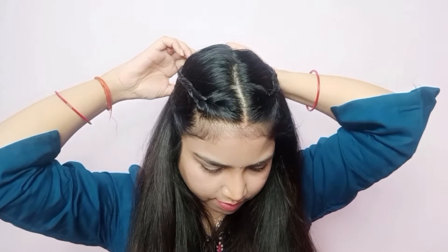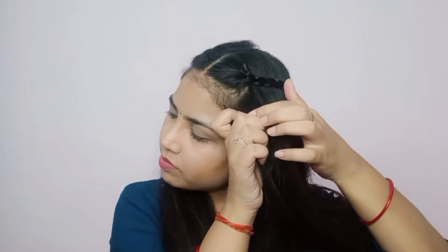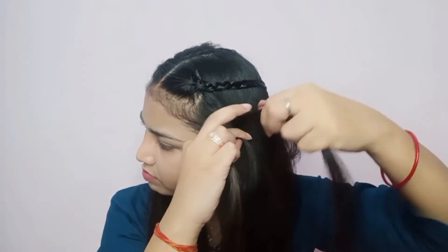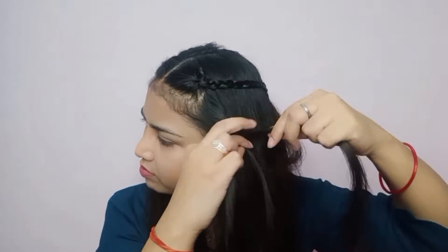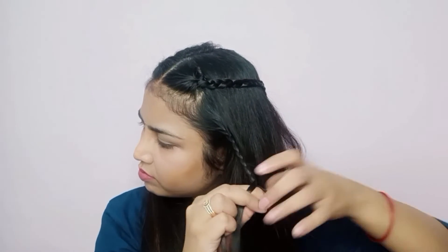We will make a braid from the back side and secure it from the back side as well. We have already placed a braid from the back side. We need to continue making and securing the braid from the back side.